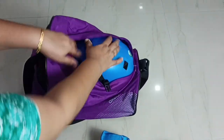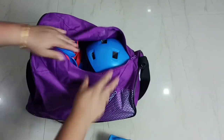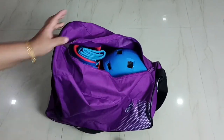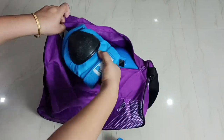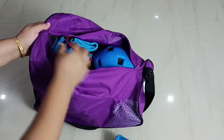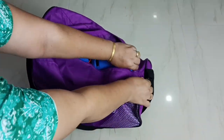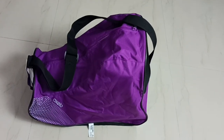Then we can put gloves inside the shoe like this. Then we can put knee guards, elbow guards, and gloves. Okay, done. So this way we can easily pack.